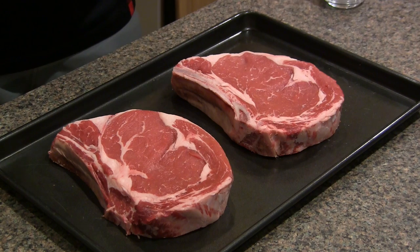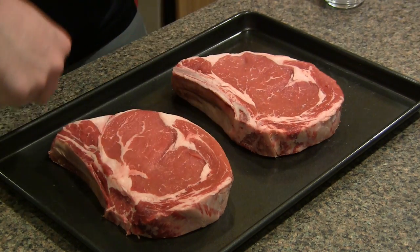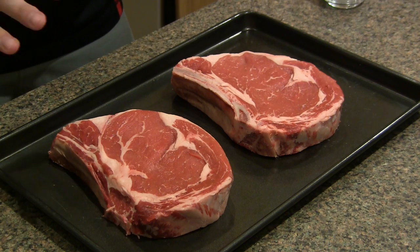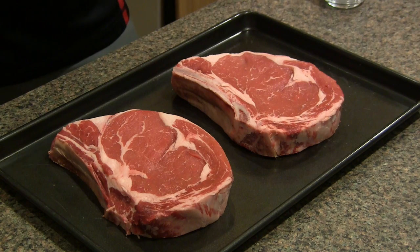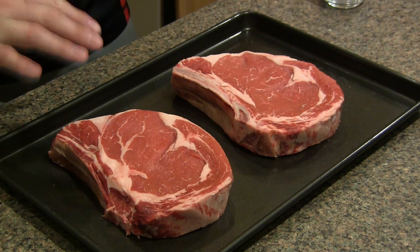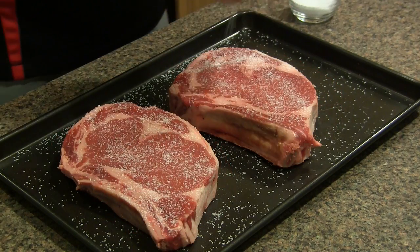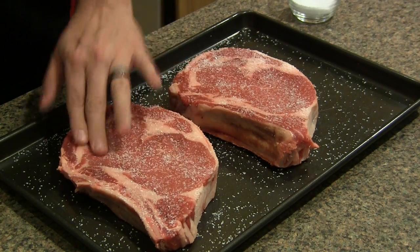The key to reverse seared ribeyes on the Grill Dome, in my opinion, is getting some super thick ribeyes. These guys are absolutely gigantic. Went to my local butcher and asked for inch and a half ribeyes — this one has the bone in, this one does not. The idea is you want to cook these low and slow for that internal temp to come up, but they're thick enough to give them a real nice sear on the outside right towards the end without them getting overcooked. All you have to do is take some kosher salt and sprinkle it on both sides, pat that in just a little bit, and we're going to let these sit at room temperature for about an hour.